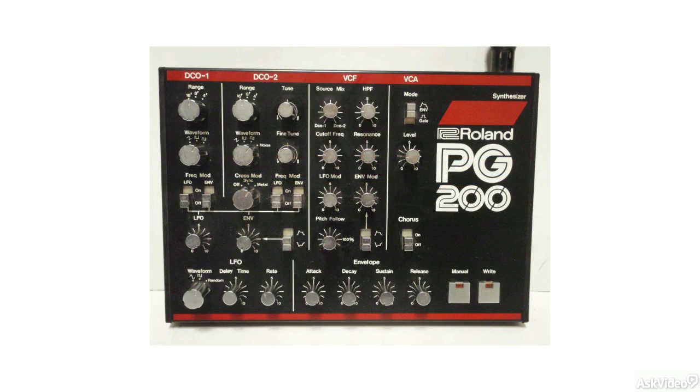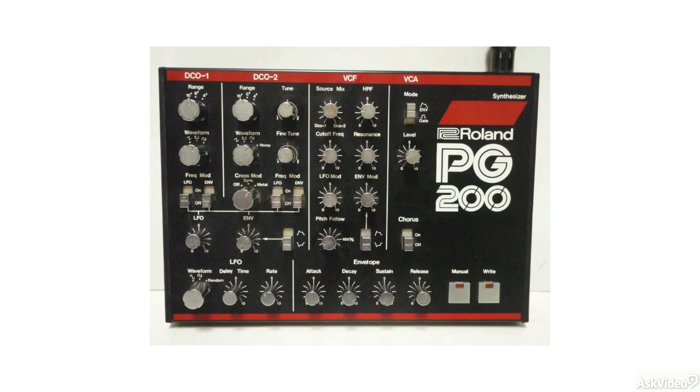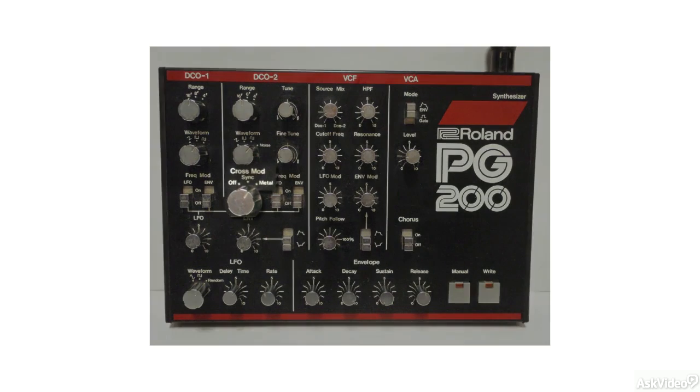Compared to the Juno 106, the JX-3P has two DCOs while the Juno just has one. The JX also has a step sequencer, which the Juno did not have. The Juno also does not have all the fancy cross-modulation options.